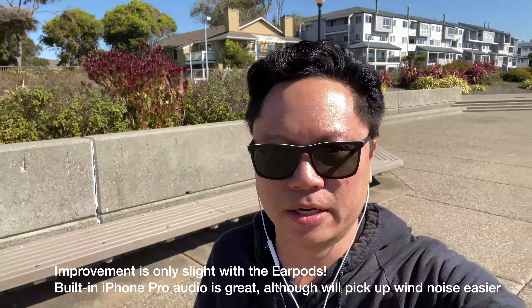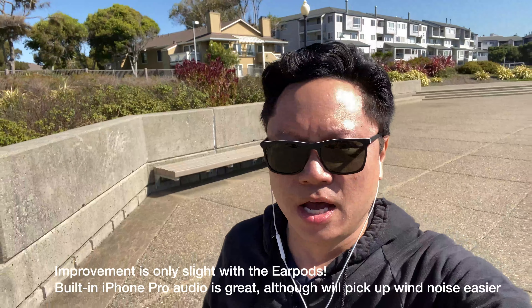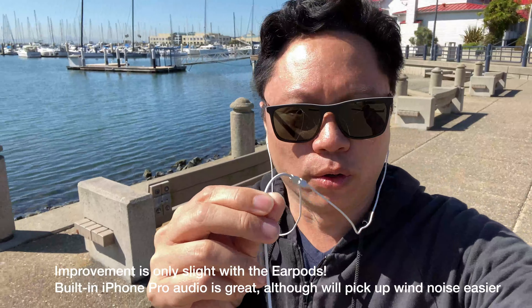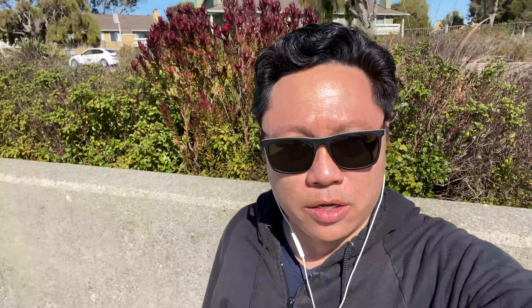Alright, this is with the earpods plugged in, and as you can probably tell the audio is much improved because the microphone is right here versus on the camera. One thing I don't like about these is the cord tangles a lot when you wrap it around and put it in your pocket.